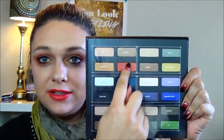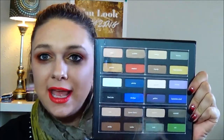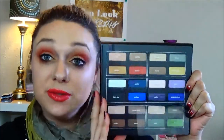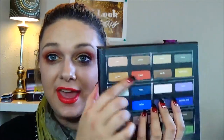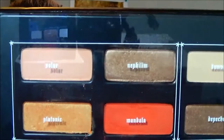Each four shadows are grouped into a little white box — like these are the four that go together. Usually I don't stay in the lines like that, but for this series we're going to. The color I basically purchased this entire palette for is this one right here. So this is the quad that we are going to go through today.